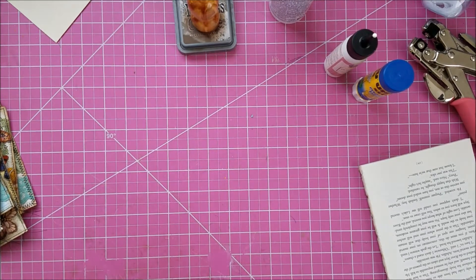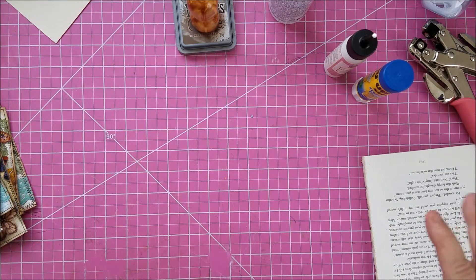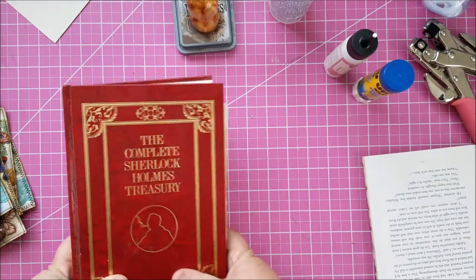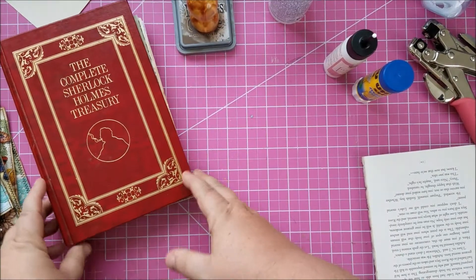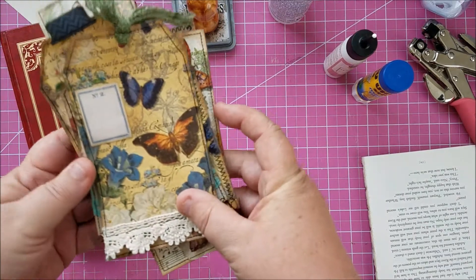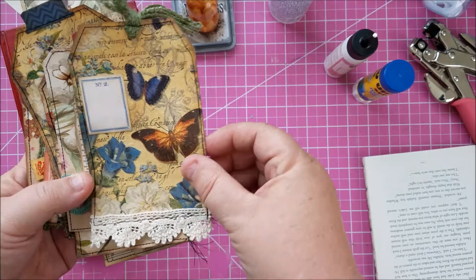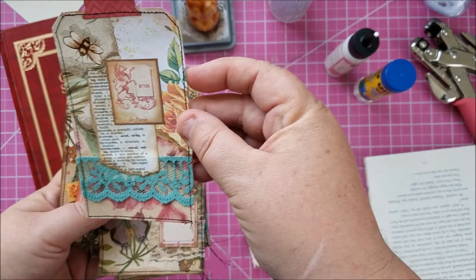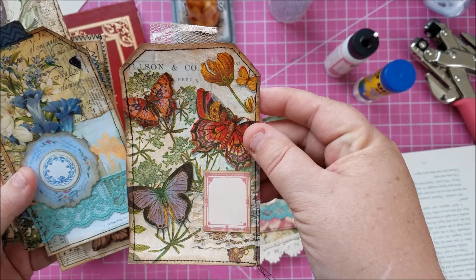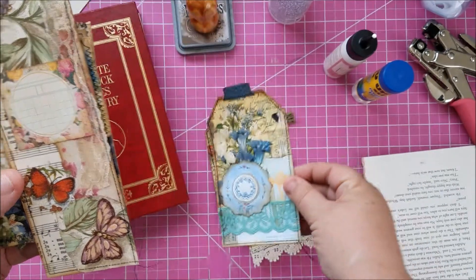Hi everybody, it's Dana, welcome back to my channel. Today we're going to start on my mom's journal — I'm so excited! Well, we've already started on it but we're going to work on it some today. First I want to show you from last video where we were just playing with some of my stuff. I wanted to show you how everything turned out — we did this one together.